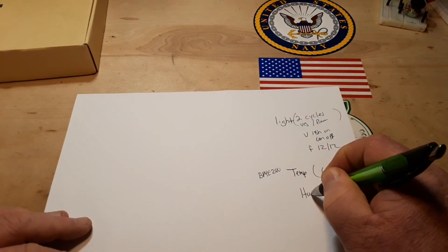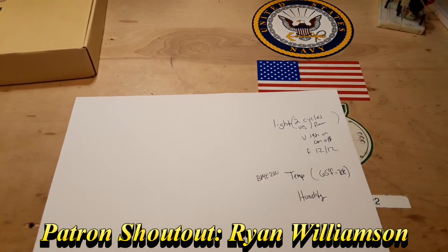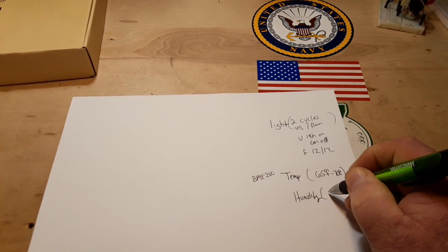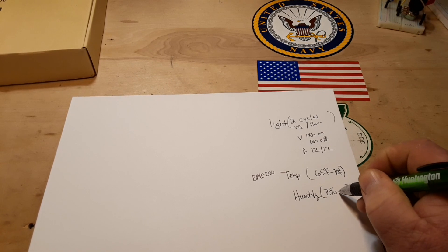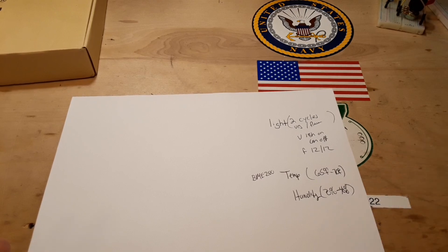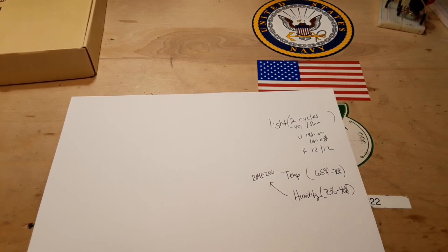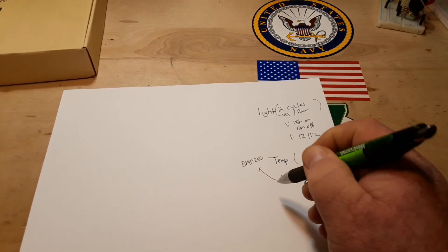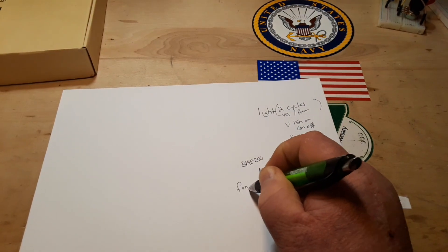Then we have humidity, and this one can be a little bit more tricky. He says we want to start with about 70% humidity at the seedling stage and go down to about 40% humidity at the harvest stage. This will also be controlled with the BME280 sensor, and I think we're going to control the humidity with the use of a fan.